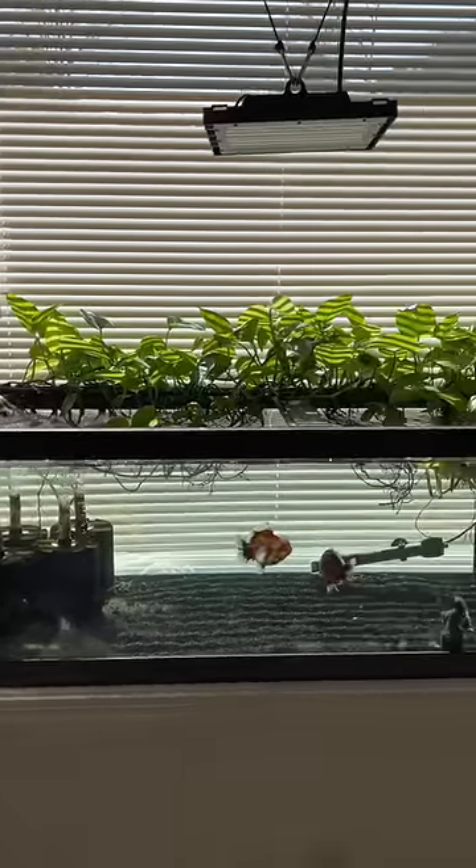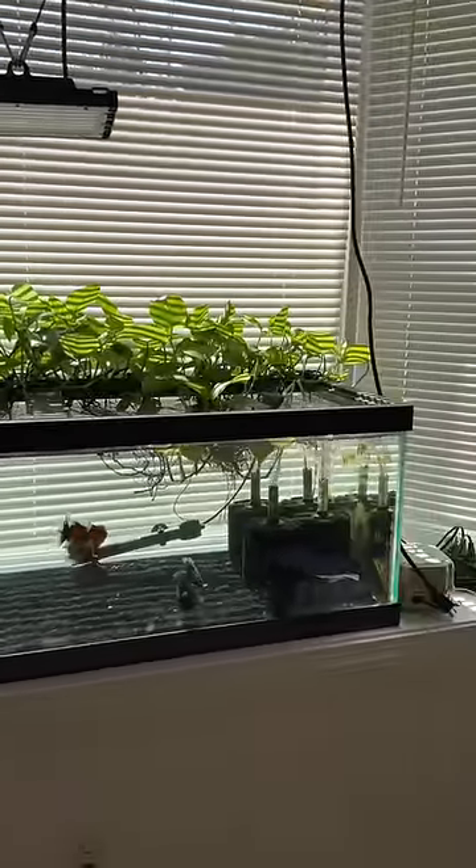I want this tank to look filthy — I want the whole tank just covered in a ton of algae. Now there's two ways I can do this. One of them would be harmful to the fish, by just letting the water quality become very poor and algae growing as a response to that.